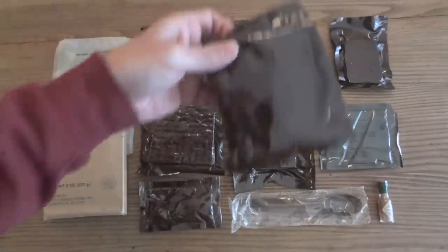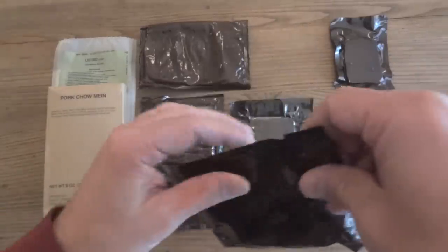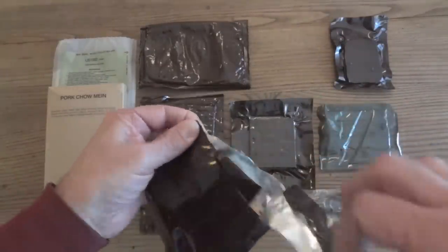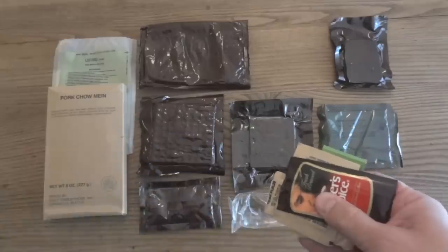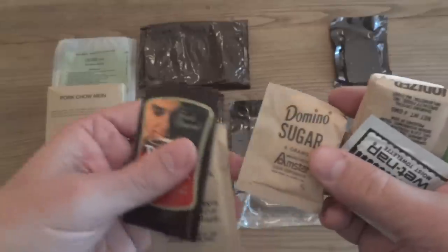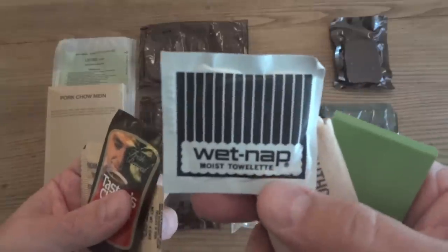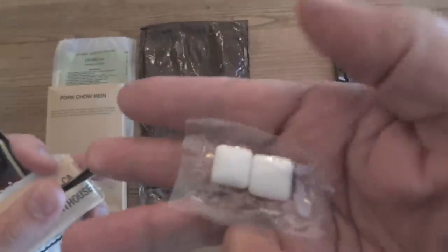Let's go ahead and take a look at the accessory pack. This is accessory pack A — as far as accessory packs go, it's kind of a boring one. There's some commercial Taster's Choice coffee here — that smells perfectly fine. We have cream substitute, Domino sugar, salt, an old school wet nap, toilet paper, matches, and the standard chewing gum.